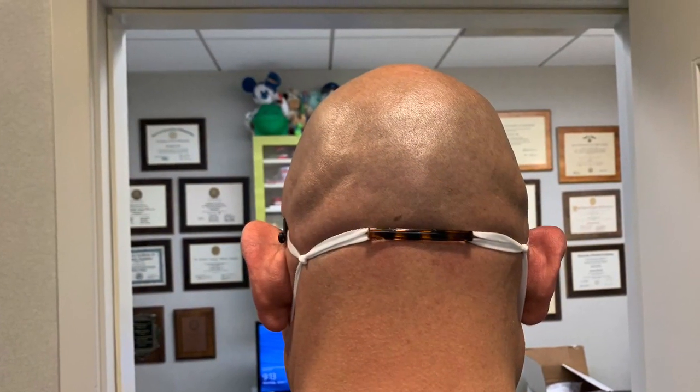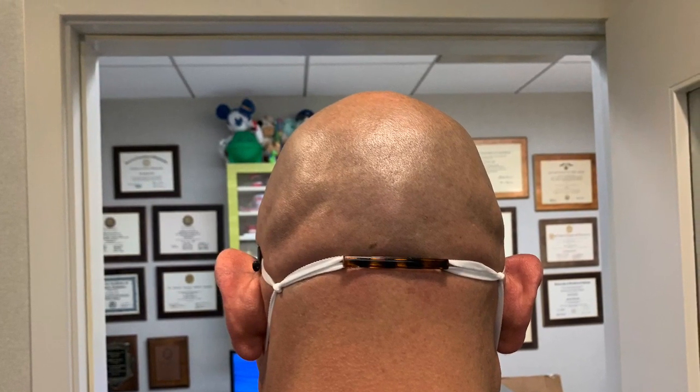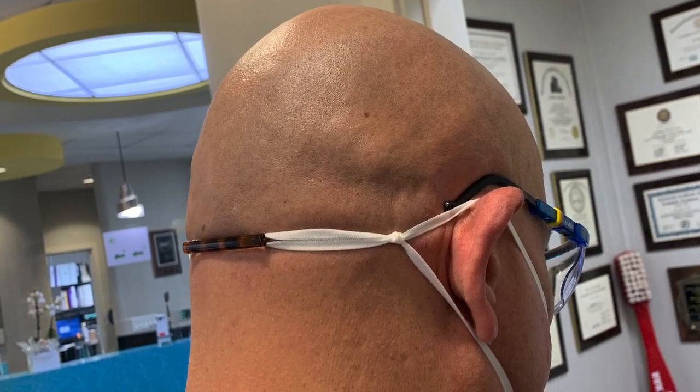Depending on the mask and depending on the person will determine whether they need to use both the barrette and the knots, or just the barrette only, or just the knots only. The nice thing is, this works with all ear loop masks.